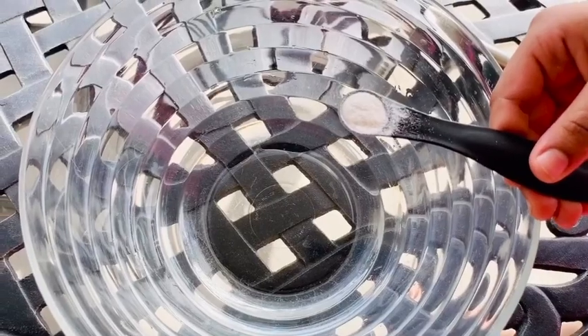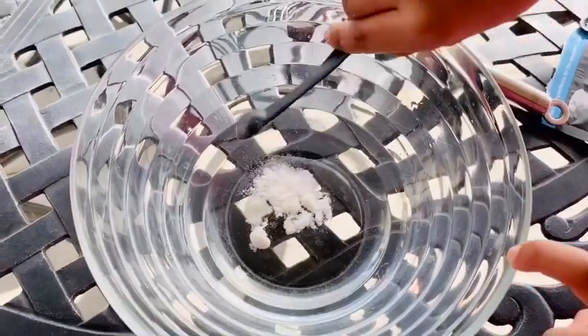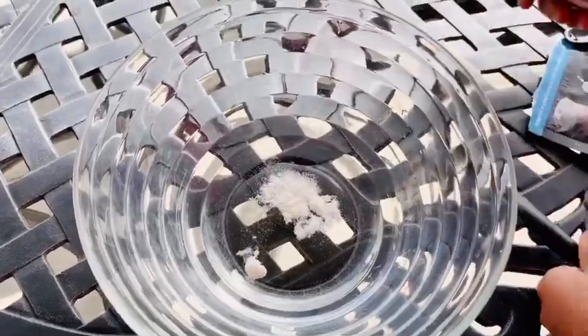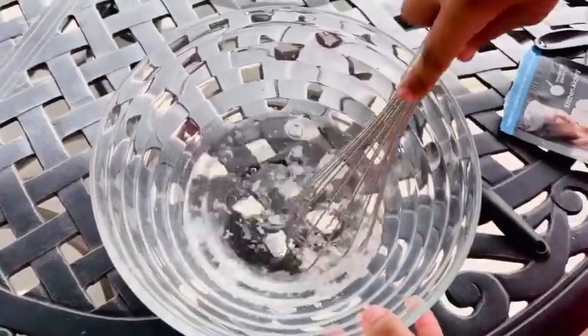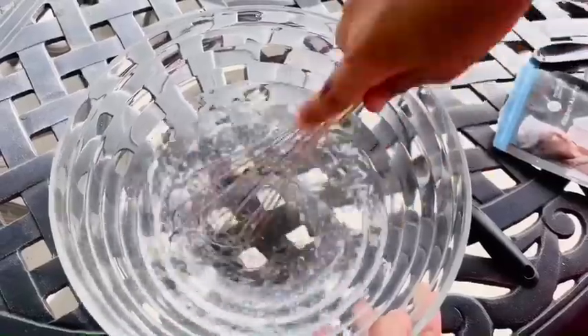First, we mix the sodium alginate into the one cup of water. Now let's whisk it. Make sure you whisk it really well so there are no air bubbles, then set it aside after you're done mixing.